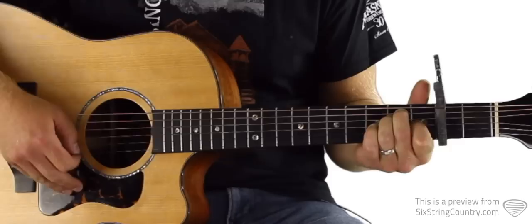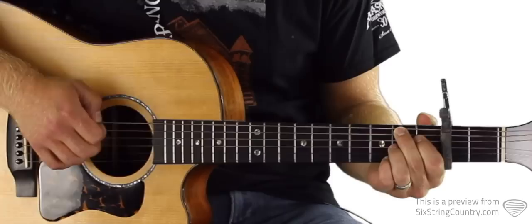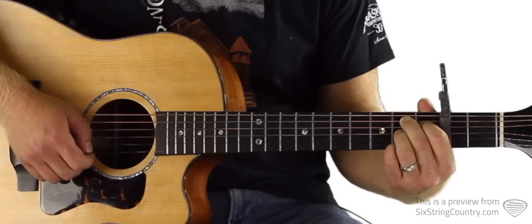We're going to start with a standard E chord: open low E string, second fret of A, second fret of D, first fret of G, open B, open high E. Then let's get our fingers on a B7 — nothing on the low E string, second fret of A, first fret of D, second fret of G, open B, and second fret of high E.